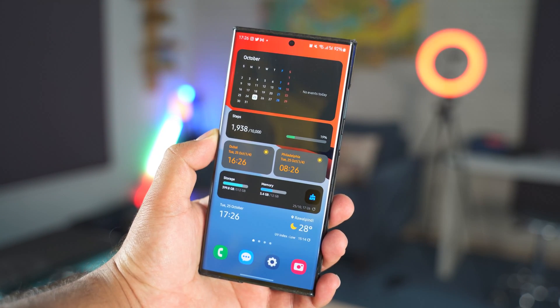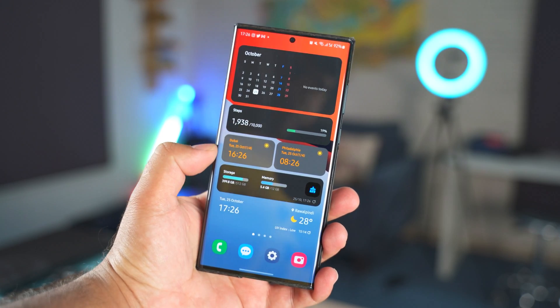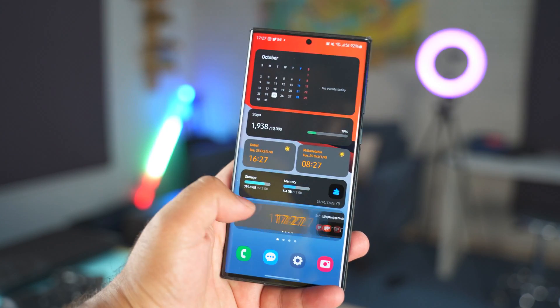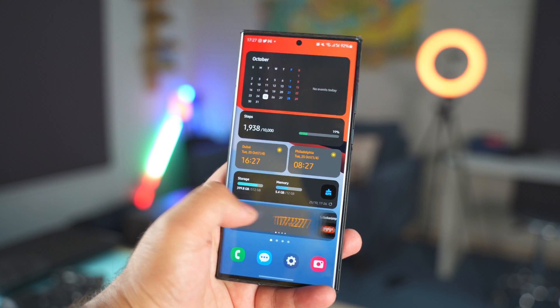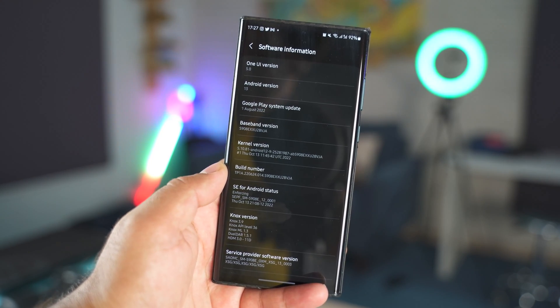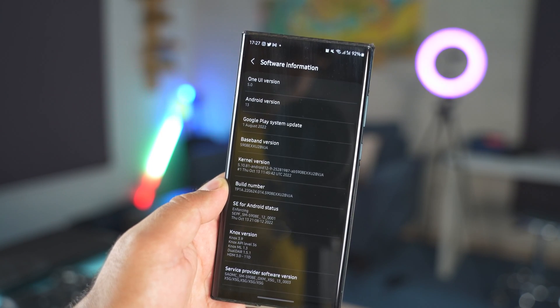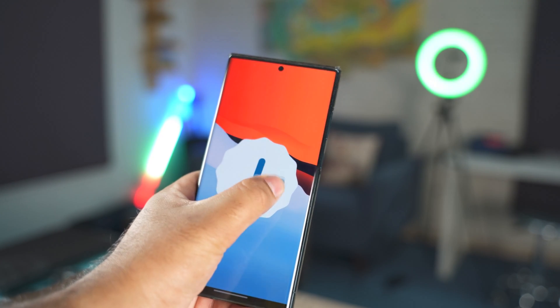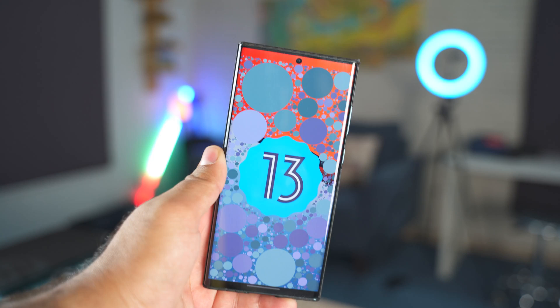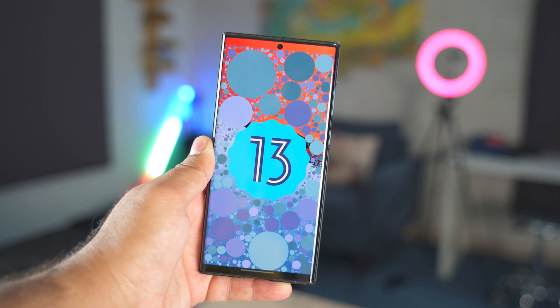Hey guys, I hope you all are doing good. Welcome back to a new video and today I'm going to show you the One UI 5 animations. The official stable version of One UI 5 is out since yesterday and I have installed it on my Samsung Galaxy S22 Ultra, and in this video I'm going to show you all the common animations that you are probably going to come across while using One UI 5 on your phone.